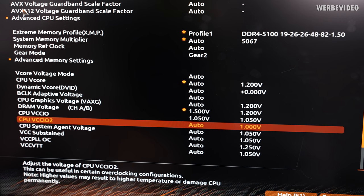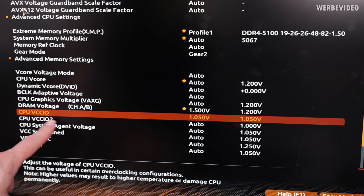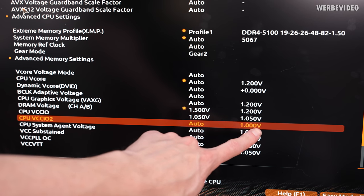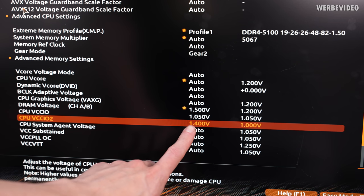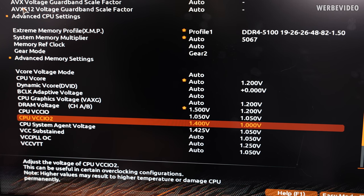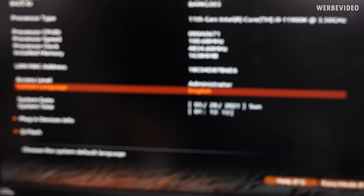One thing different for Rocket Lake compared to previous generations is that we now have two VCCIO rails instead of one — VCCIO first and second. You can identify them by the stock value: one is at 1.05V and the other at 1.00V. The 1.00V rail is responsible for memory overclocking and can be set to around 1.4V in our case. You should stay between roughly 1.15V and 1.45V as the absolute maximum — same goes for system agent. Previously in BIOS we were seeing VCCIO at 1.5V and 1.6V, which is too much.